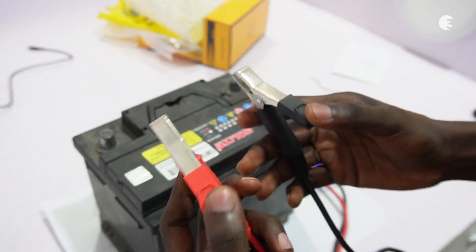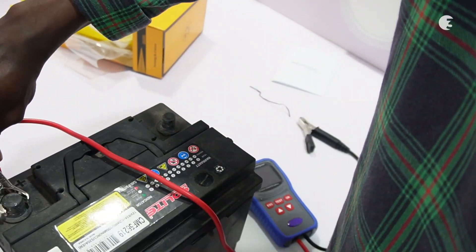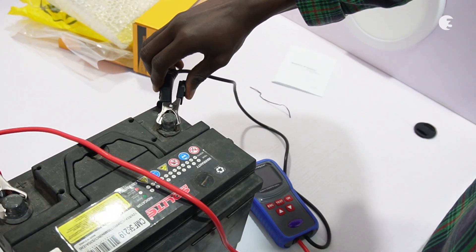Connect the testing cables to the battery terminal to power on the analyzer. Connect the red cable to the positive terminal and the black cable to the negative terminal.